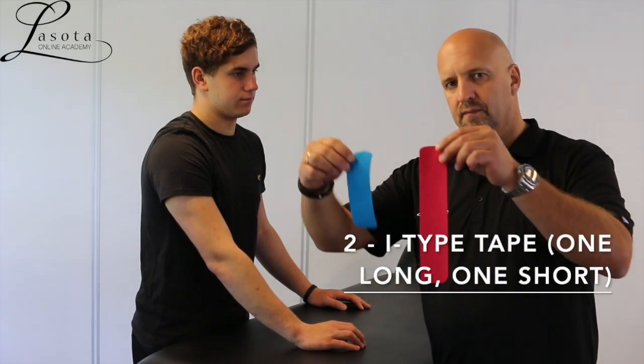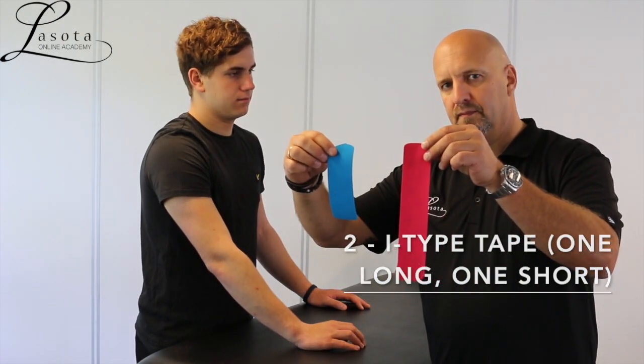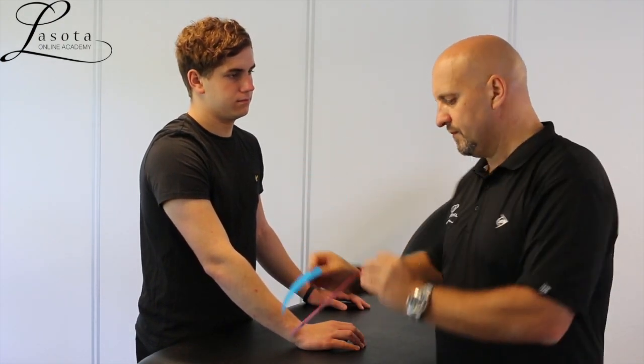Here we'll be treating for tennis elbow. We have two I-type tapes — one is going to be a little longer and the other one is going to be a little shorter.